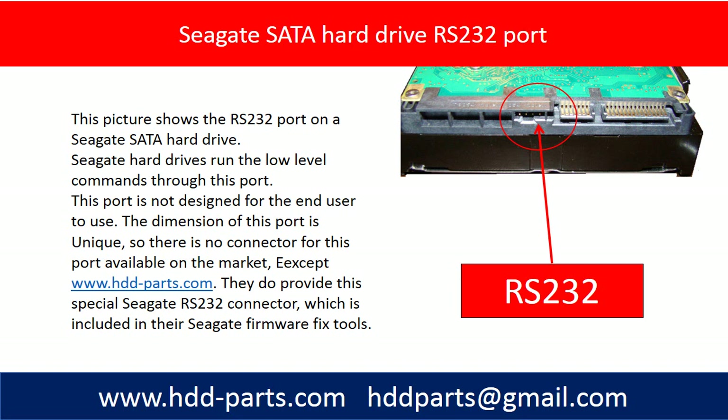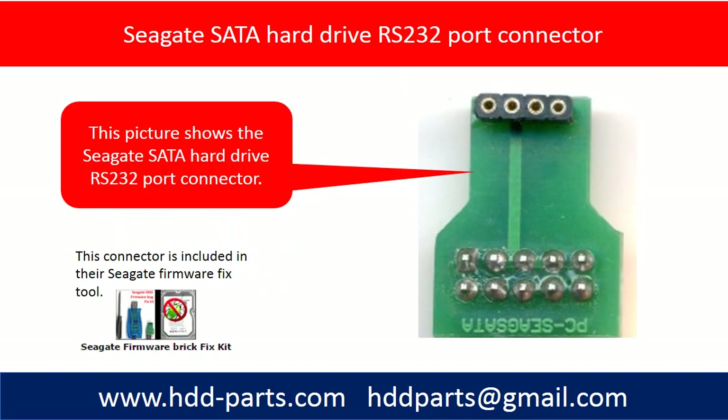They do provide this special Seagate RS232 connector, which is included in their Seagate formula fix tools. This picture shows the Seagate SATA hard drive RS232 port connector.